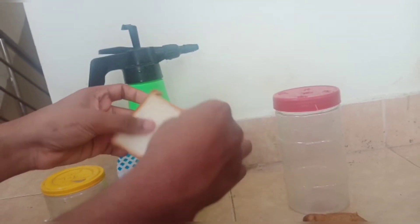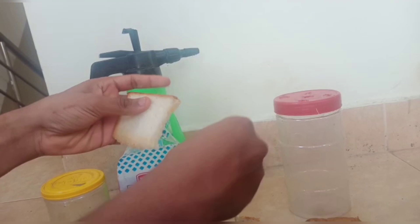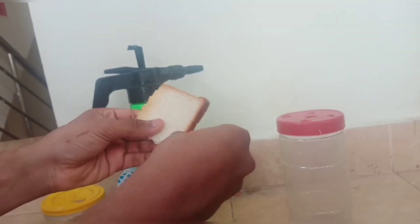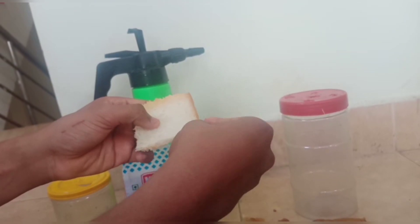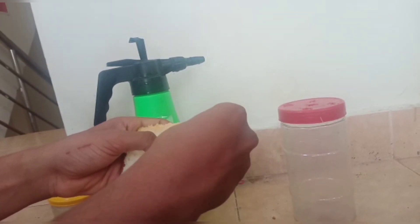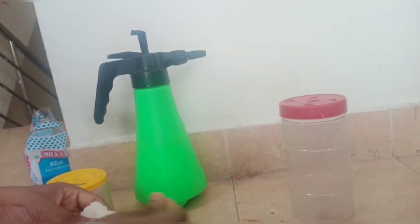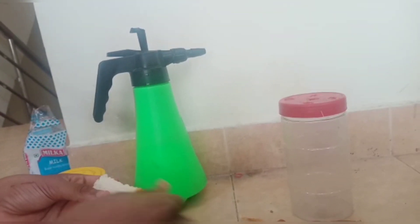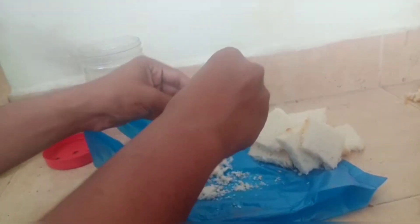Let's remove the brownish parts. This is the warmest one. For 2 to 3 days of training, I want to put the bread on it.